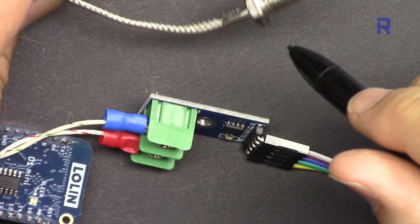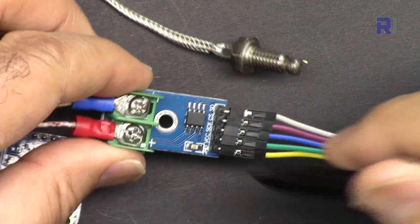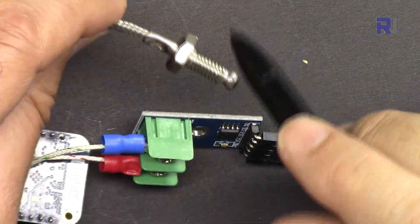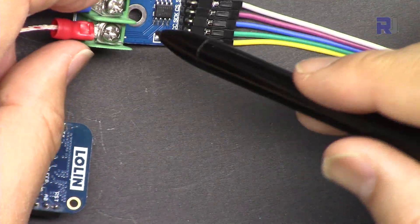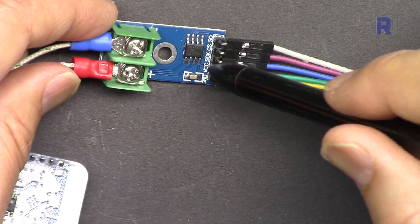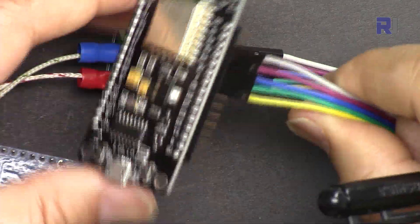This K-type thermocouple sensor with MAX6675 is one of the famous temperature sensors for industrial applications. It can go up to 1300 degrees Celsius depending on the type that you get. I have an introduction video with all the details and explanation, and many other videos related to this with Arduino.